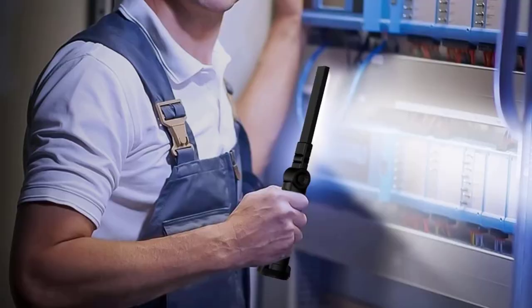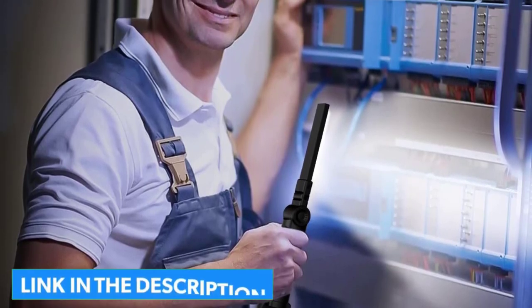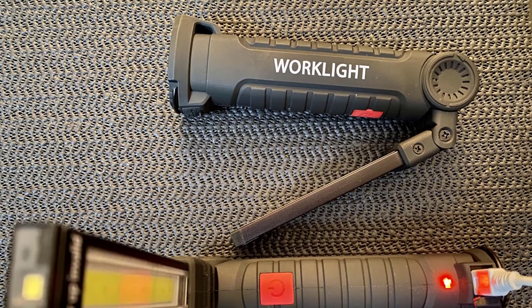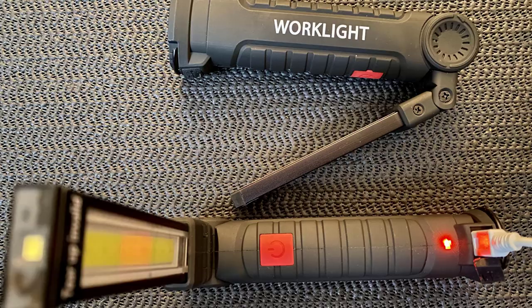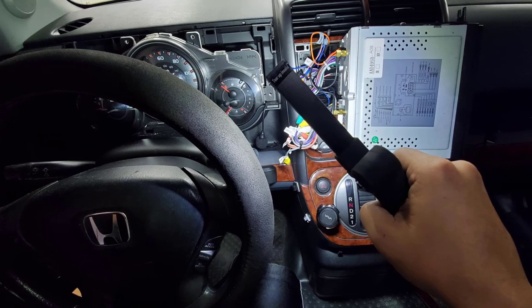It's very compact at 5.8 inches folded and a mere 4.9 ounces — 140 grams — small enough to fit in many different places. Three white light modes can be used as a flashlight, work light, and grill light, and two red light modes can be used as an alert light.